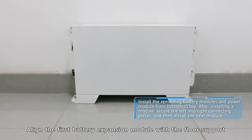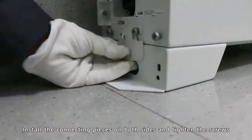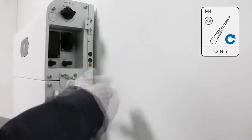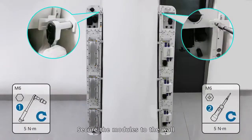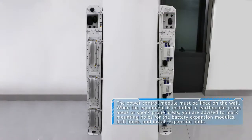Align the first battery expansion module with the floor support. Install the connecting pieces on both sides and tighten the screws. Secure the modules to the wall.